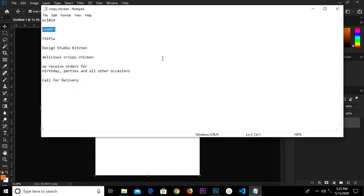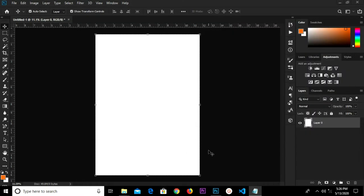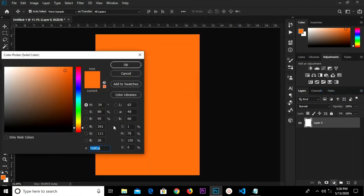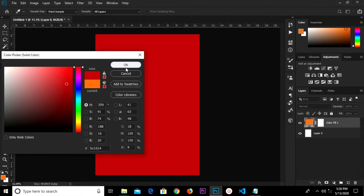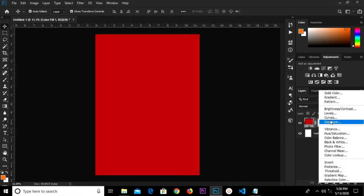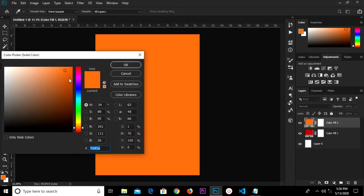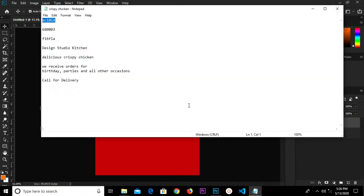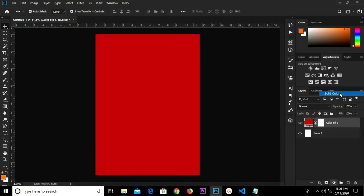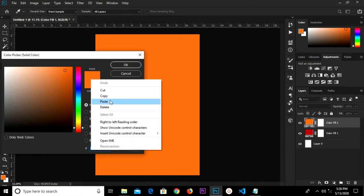Double click on the background to unlock it. We're going to copy this hex code right here, click to add a new solid color, paste the hex code and click OK. We close this, copy the next hex code, and add another solid color, pasting the hex code and clicking OK.